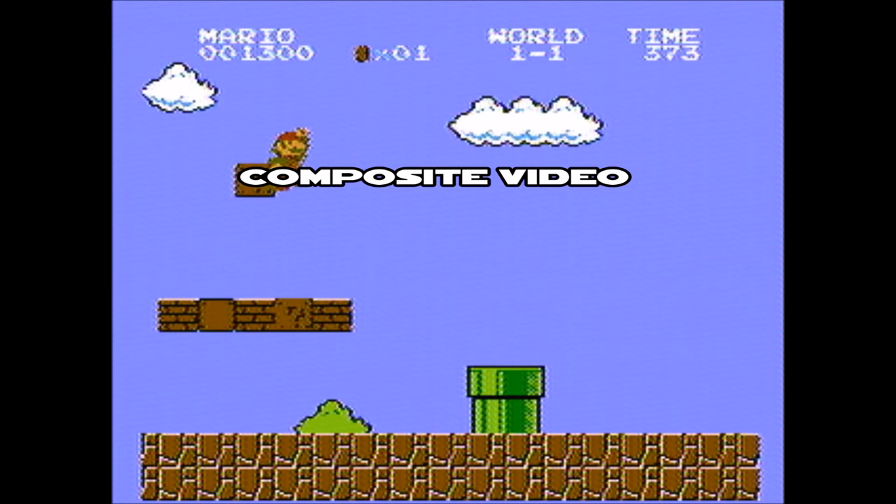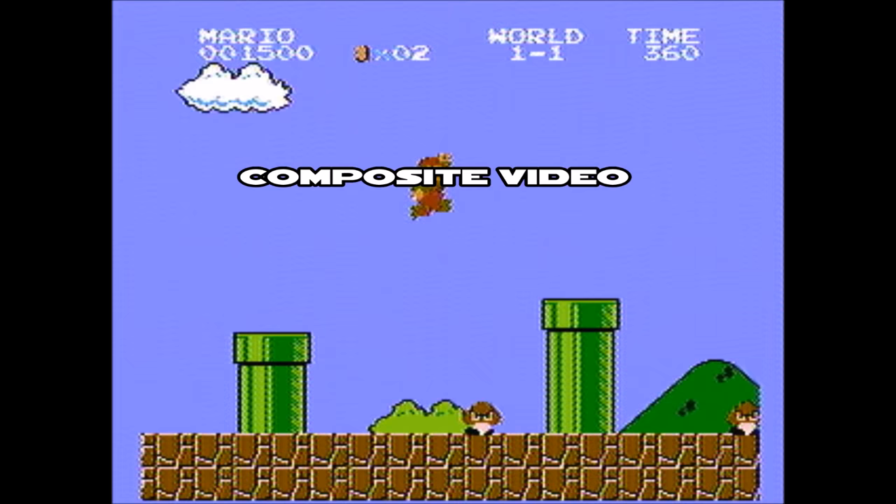Especially when there are so many other ways to play original Nintendo now — we've got the Nintendo Classic Edition, we've got all kinds of emulators out there. I just want something to make my original Nintendo just a little bit better.